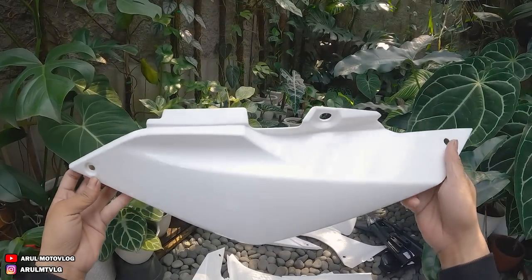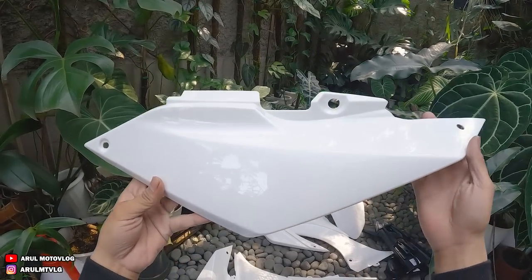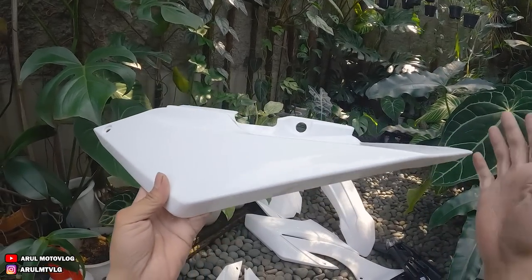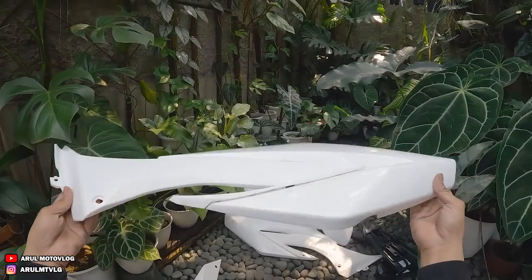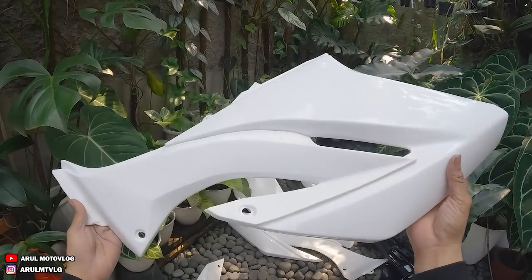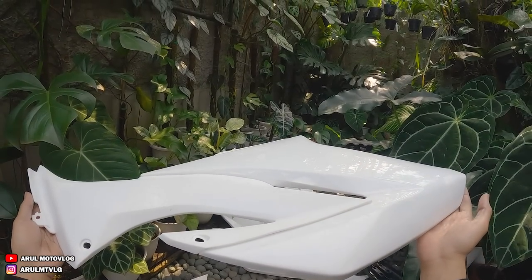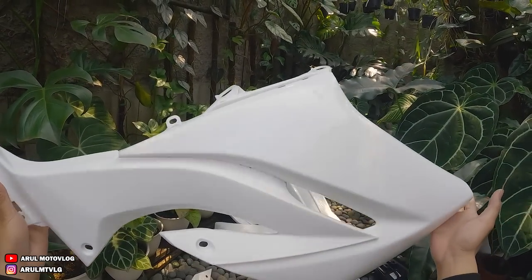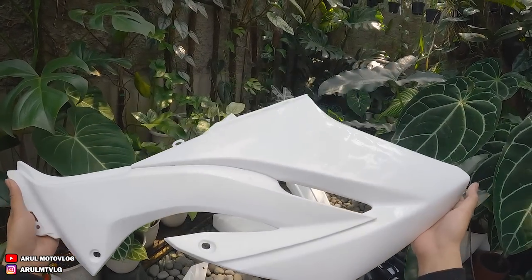Nah jadi nanti untuk WR155 itu dari HRV, bukan cuma ngeluarin bodysetnya aja - nanti bisa satu set sama tanki-nya dan joknya. Dan untuk tanki-nya nanti bahannya itu yang dipakai plastik, jadi tanki plastik. Kayak misalnya kan udah keluar sekarang buat KLX, buat CRF itu produk tanki dari bahan plastik, biar bisa ngurangin bobot lah. Karena tanki bawaan motornya itu bahannya besi, jadi lumayan pengaruh ke bobot. Jadi nanti untuk WR155 ada produk tanki plastiknya dan bisa dibeli satu set dengan bodysetnya, tapi lagi di produksi, belum dapet. Jadi nanti kalau tankinya udah jadi, nanti kita review lagi tanki sama jok. Kayaknya nanti bisa dibeli terpisah atau tidak - nunggu info lagi. Untuk sementara sekarang baru bodysetnya aja, untuk tankinya menyusul tanki plastiknya.